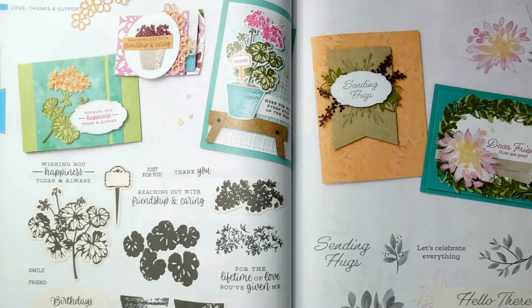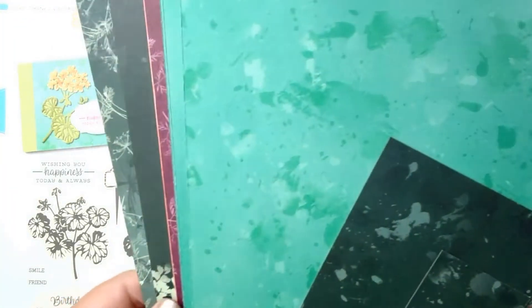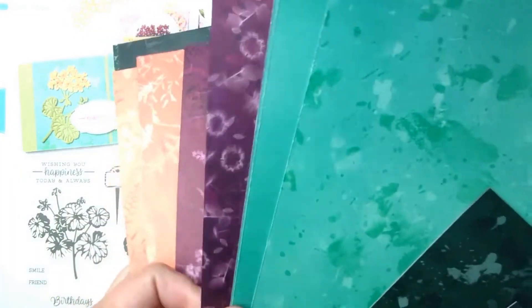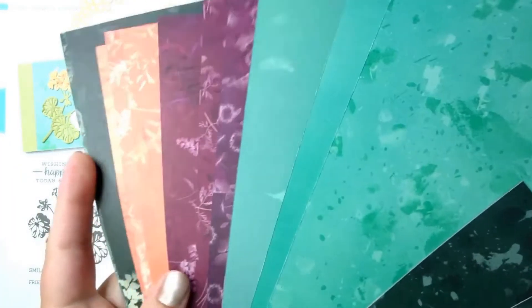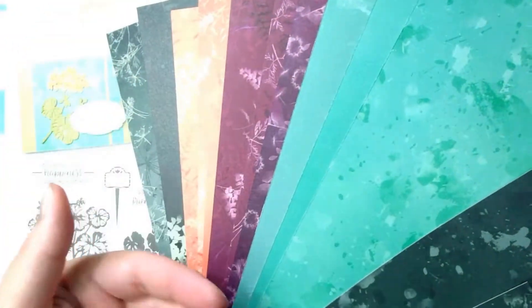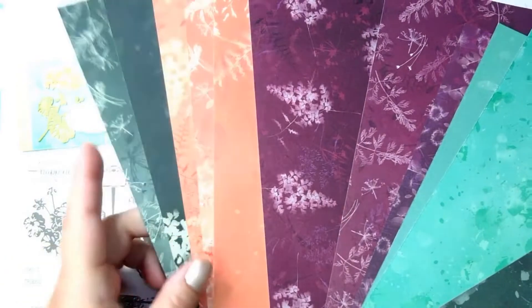Let me show you that Designer Series paper. This is the Pretty Prince Designer Series Paper — it's a lot like the Sun Prince Designer Series Paper, just in different colors, and it doesn't have all of the patterns. It comes in four colors, and each one includes colors from Stampin' Up's color families.